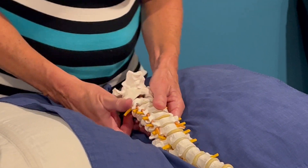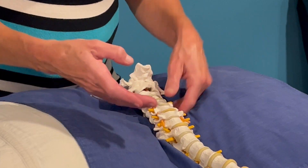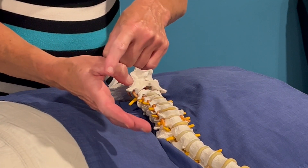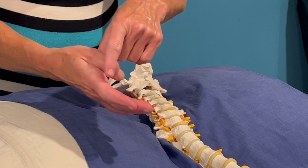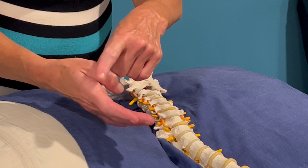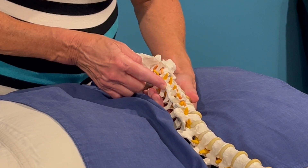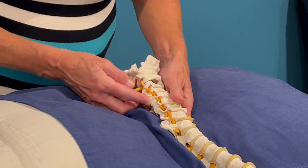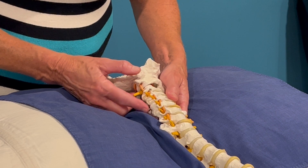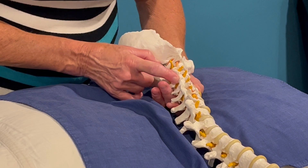To perform passive range of motion in the mid-cervical spine, we're going to use either the tips of the fingers or, my preference, the radial aspect of the second MCP — what we'll call BOG for short. I'm going to place BOG over the articular pillar of the superior vertebra and perform a triplanar movement to assess the flexion of this vertebra on the inferior vertebra. In this case, I have chosen C4.